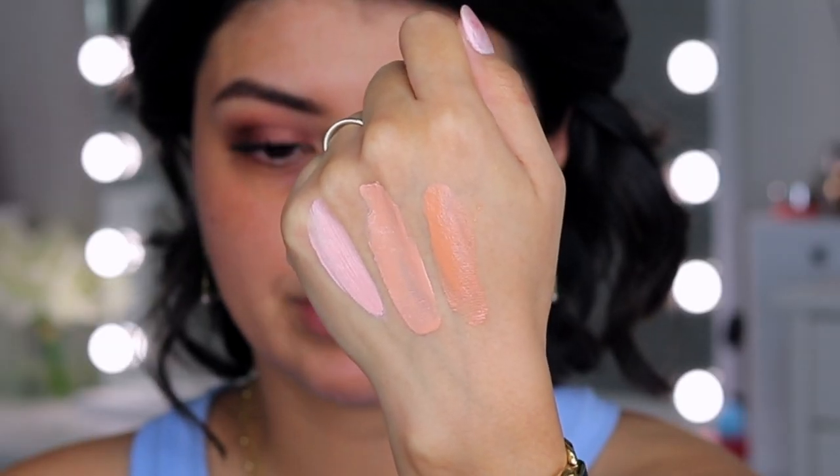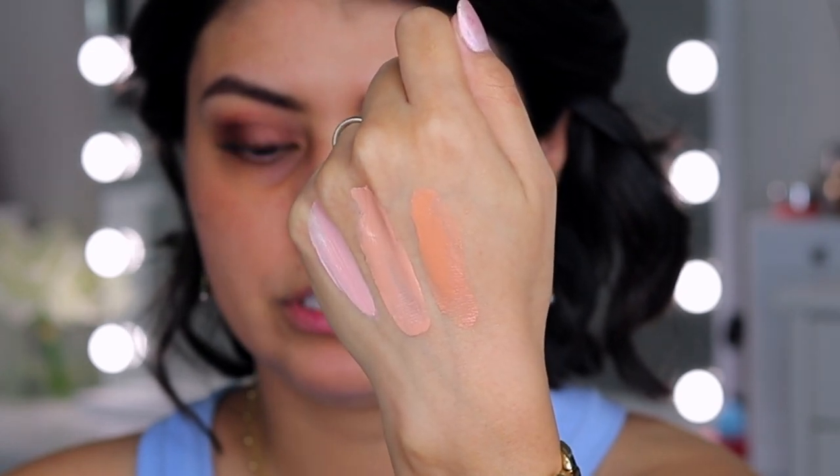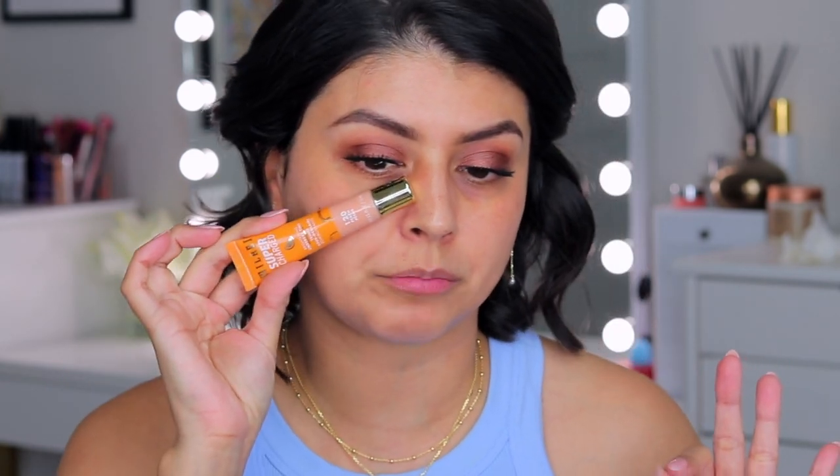Here are the swatches from left to right: pink, peach in the middle, and deep peach on the right. After looking at the swatches, I think the peach shade would have been a perfect color-correcting shade for me if it wasn't just a tint. If it were a bit more pigmented this would work wonders underneath the eye area. But since this is a tint and not a color corrector, I'm going to take a little bit of peach along with a little bit of deep peach and use that underneath the eye area.